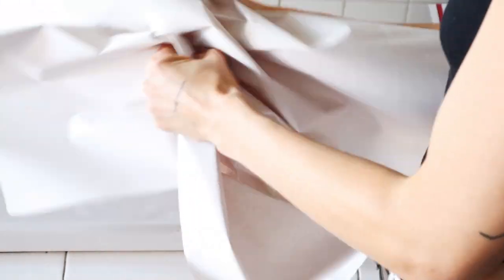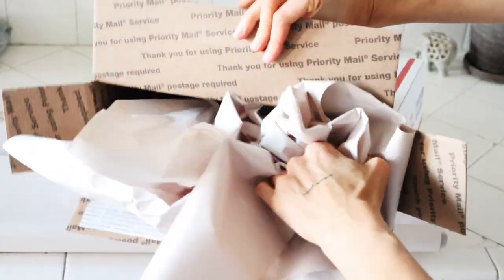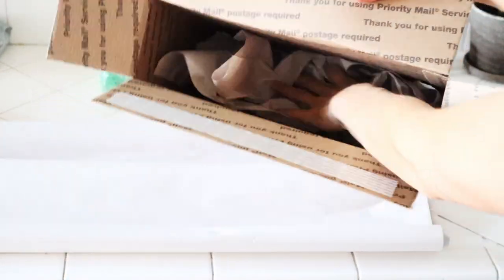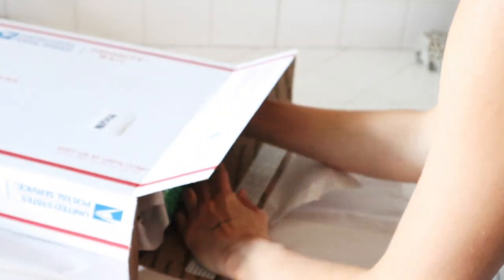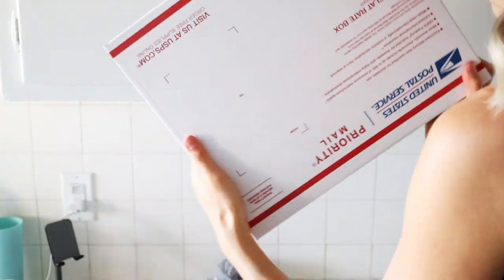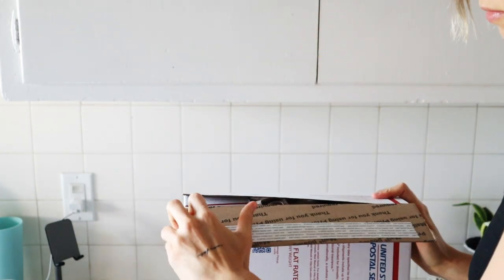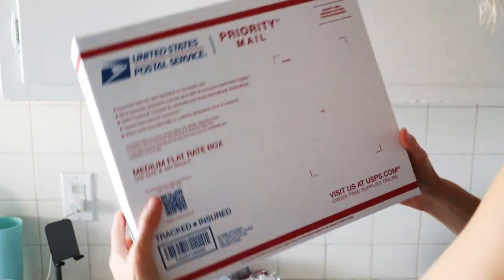I use packaging paper — I got this from Staples but you can find it at Home Depot too. It's recyclable and easy to use for filling a package and making sure the painting stays packed tightly, but not too tight to the point that it could get ruined. I just scrunch up the paper and slowly build it around my painting, then shake the box to make sure nothing is moving. If the painting is moving, I need more packaging. Once it's not moving and packaged correctly, it's time to tape up the box.